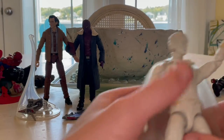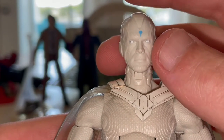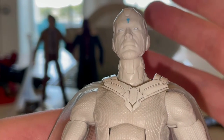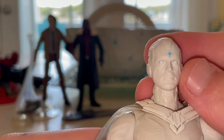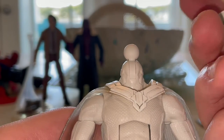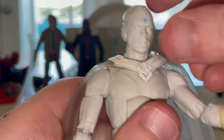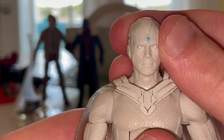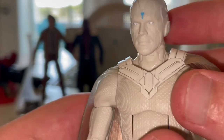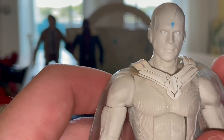Let's go over the figure itself. You get that blue Mind Stone replacement, which makes Vision not human or have no emotions basically. The head sculpt looks really good — it kind of captures that angry look. However, the head is a bit loose, which I don't like. It has really white eyes and the sculpting looks good. I think this is the same sculpt as the other Vision, which I'll do a comparison with later.